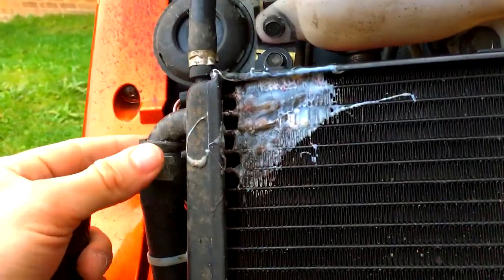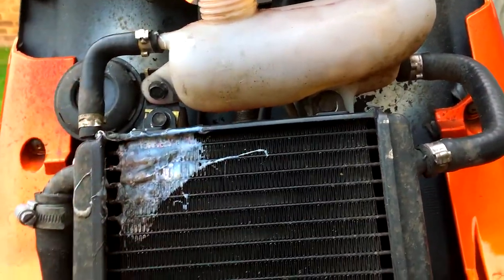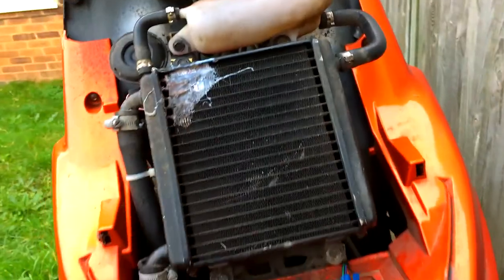What I do is go to jubilee clips so now I can just undo that with a socket instead of messing about getting a brand new clip every time. Then you want to pull your pipes off and get your rad off.